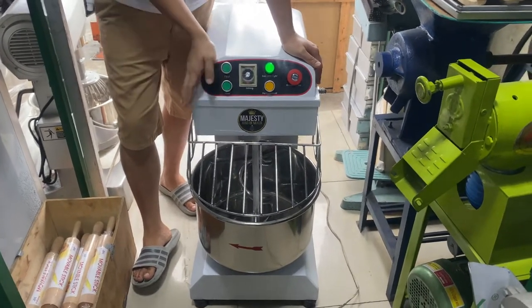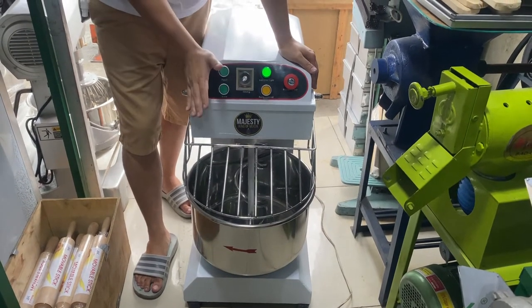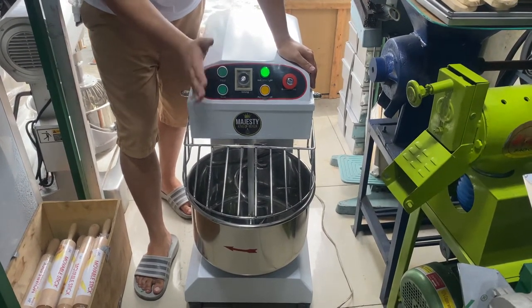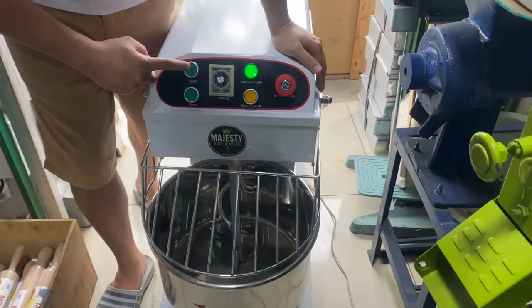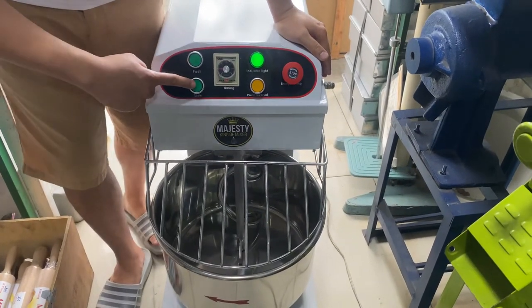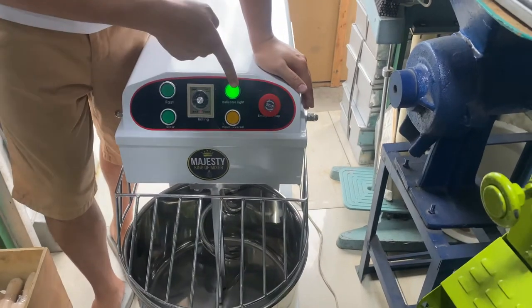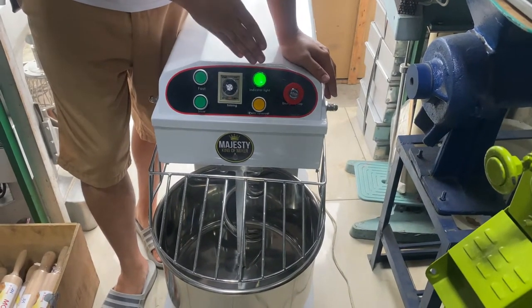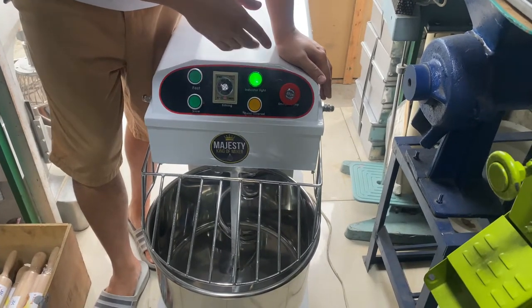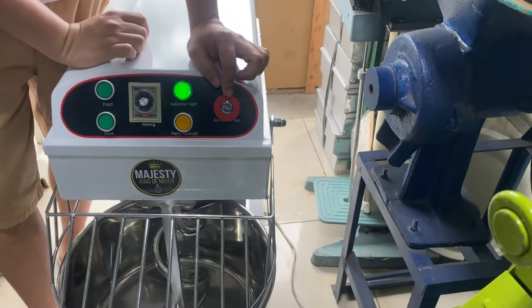Hello guys! I-introduce ko lang sa inyo ano yung mga function nya at paano mag-operate. Ito, nakikita natin, ito yung pindutan para sa pass. Ito naman para sa slow. Ito naman yung timer nya. Ito naman yung indicator light — nakailaw siya, ibig sabihin nakasaksak siya at may power. Ito naman yung reverse, at ito naman yung emergency stop nya.